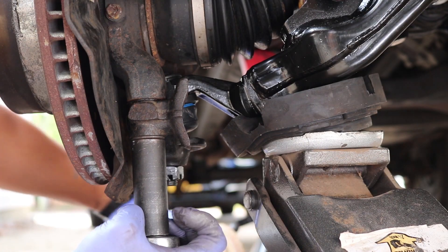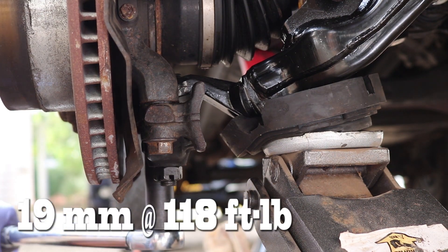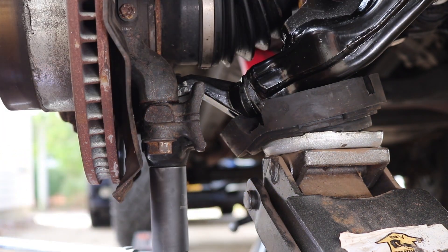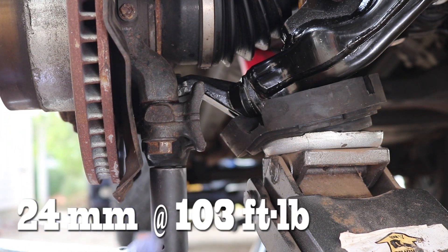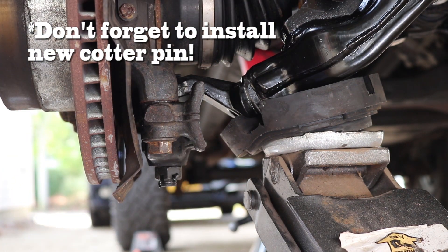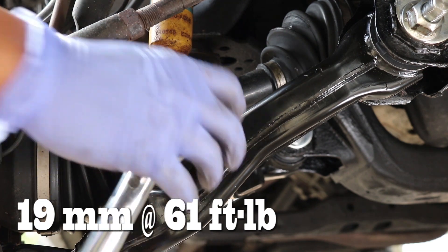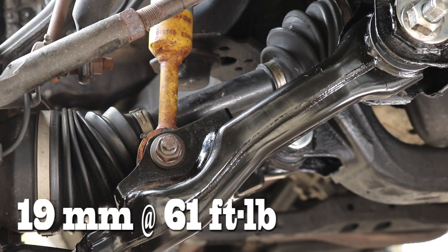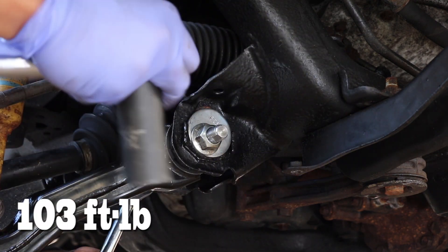Torque down the 19mm steering knuckle bolts to 118 foot-pounds. Tighten down the 24mm castle nut and torque it down to 103 foot-pounds. Tighten down the 19mm lower shock bolt to 61 foot-pounds. Tighten down the frame bolts for both the front and the rear to 103 foot-pounds.